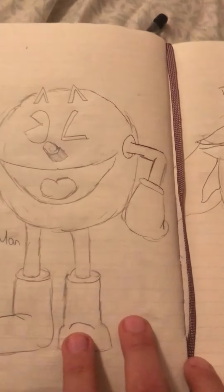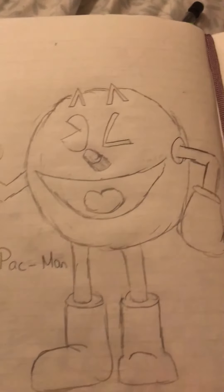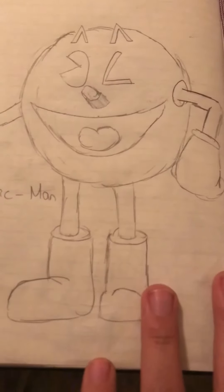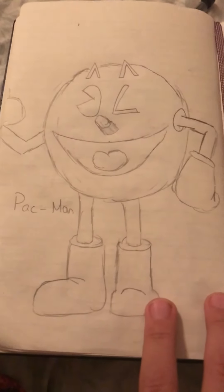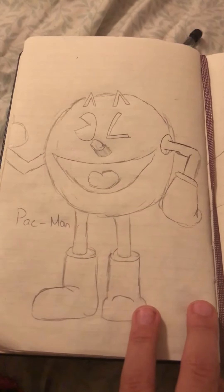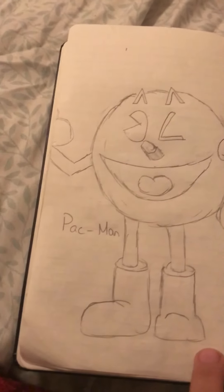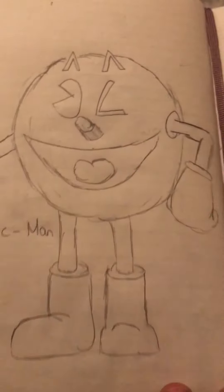Now this one — it's not great, but it came out pretty good. It's Pac-Man — not the arcade one, but the one from Pac-Man Adventures. I think it used to be a Netflix show, may still be. Just his shoes and gloves — I forgot to trace this part.